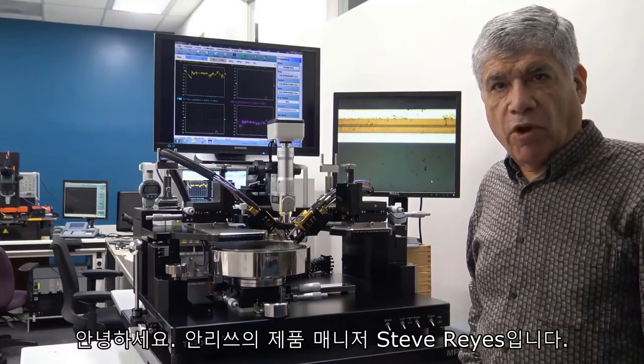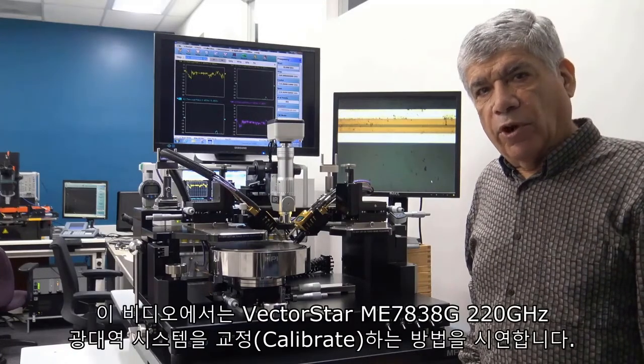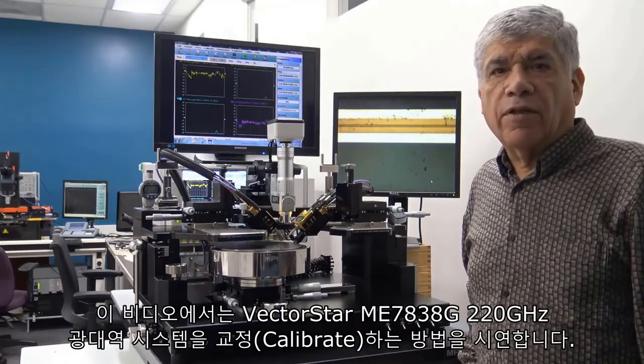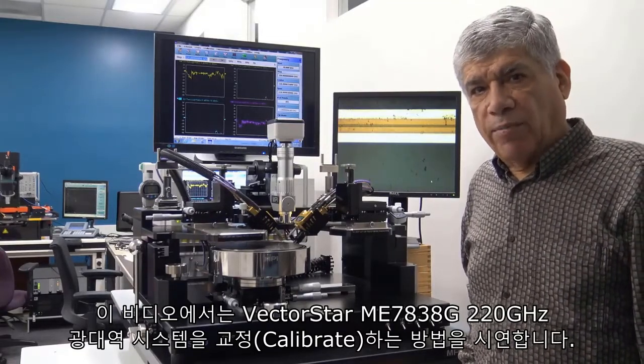Hello, I'm Steve Reyes, Product Manager for Animitsu Company, and in this video we're going to demonstrate how to calibrate the VectorStar ME7838G 220 GHz broadband system.